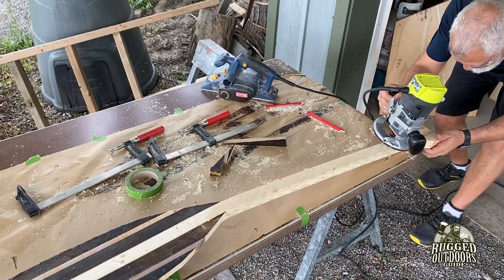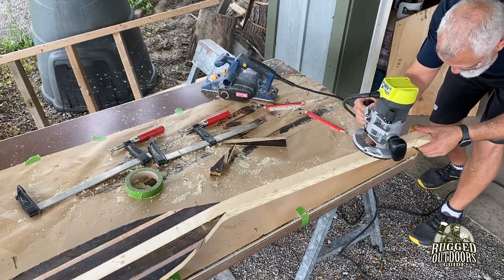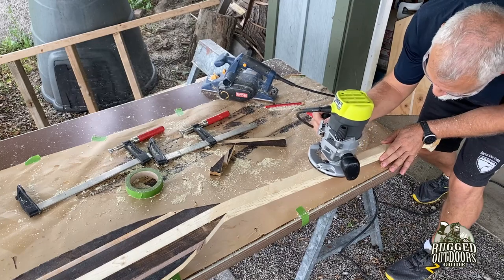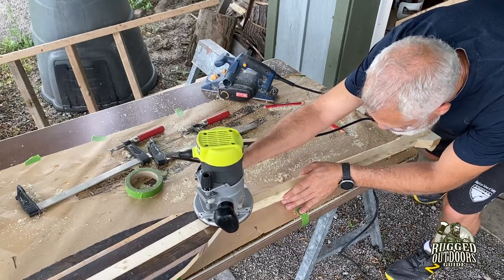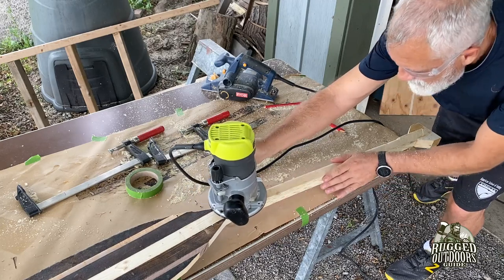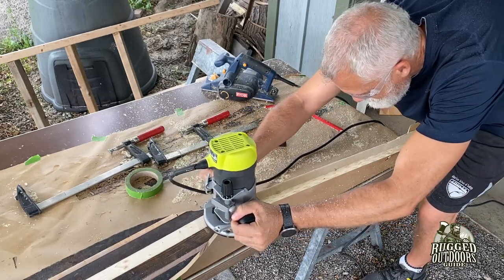I used the router just to get rid of more wood — not in any finishing way, just so the edges don't have sharp corners that would hurt my hands, and to remove wood I'd have to sand off anyway. The less I have to sand, the better; if I can get rid of material with another tool quicker and easier, that's what I do.